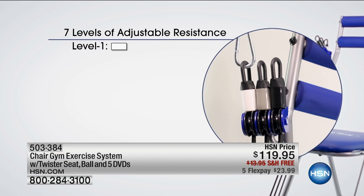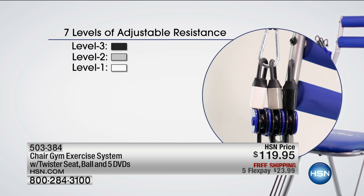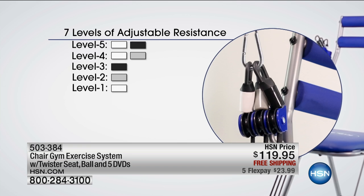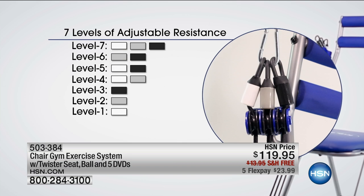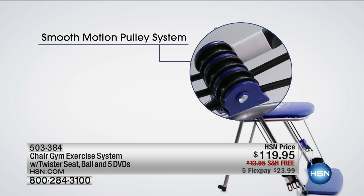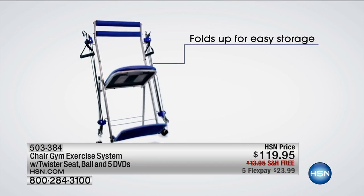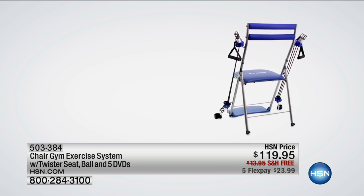I really don't want you to miss out because it's the lowest price. There's only one you — don't you want to feel better? This pulley system is what makes it so genius because the same resistance applies from the top to the bottom. So you can do upper body, lower body, and you get all of that instruction.